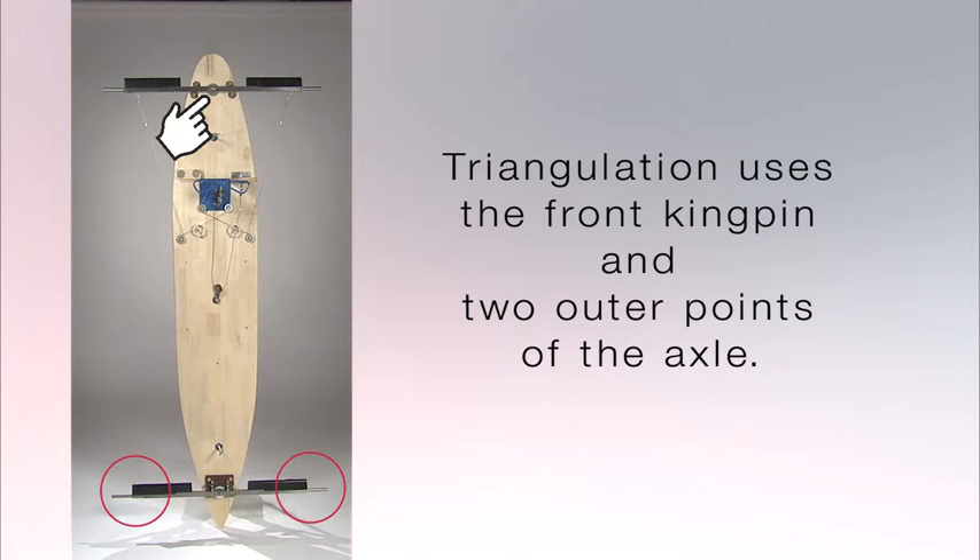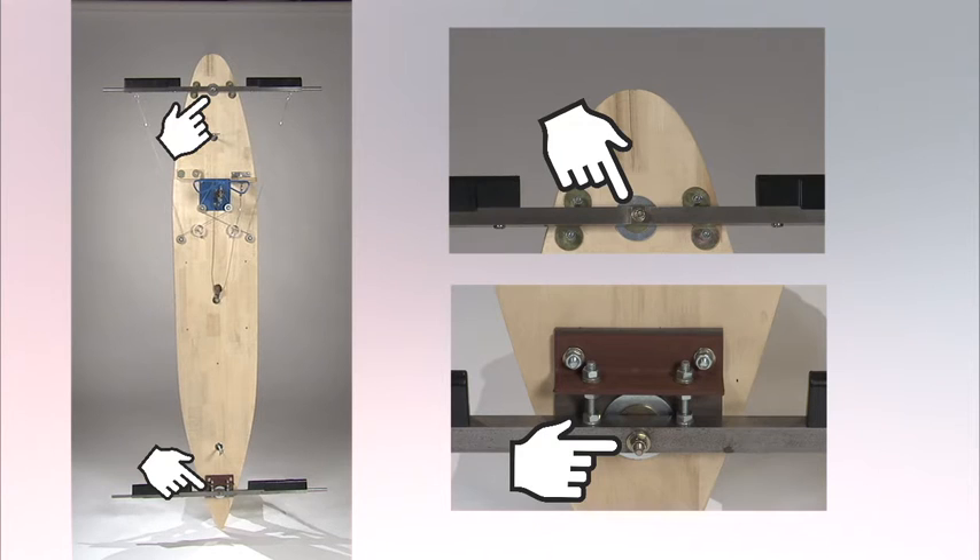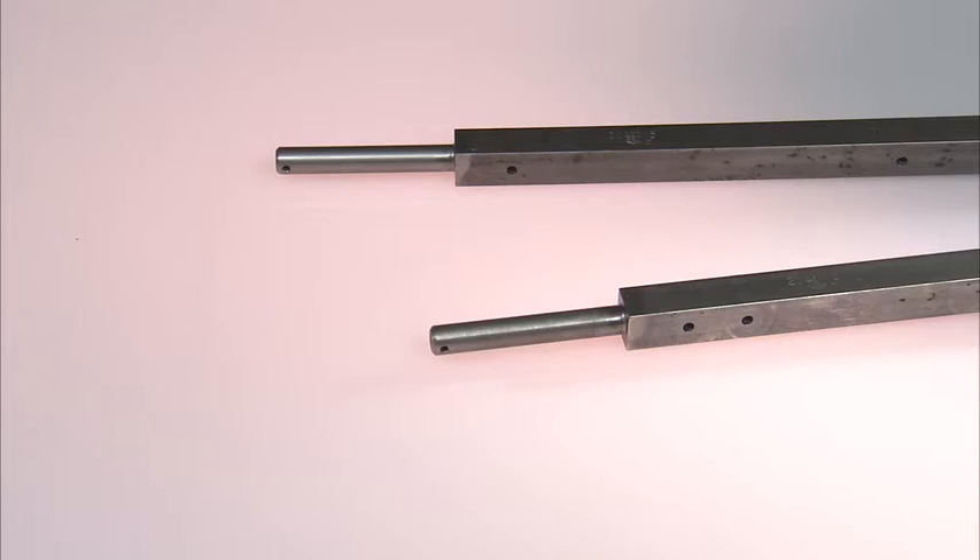Triangulation uses the front kingpin and two outer points of the axle. Both the front and rear kingpin are drilled so that they are on a center line of the floor board, so they're in a straight line to each other. The rear axle spindles are equal distances from the axle center kingpin.